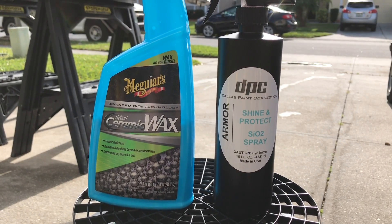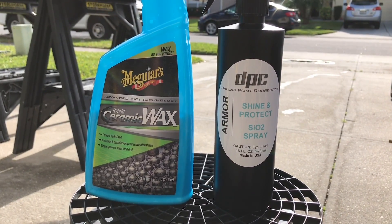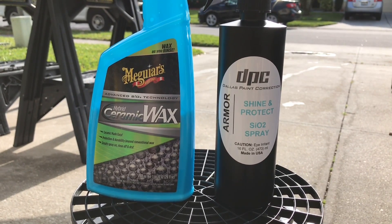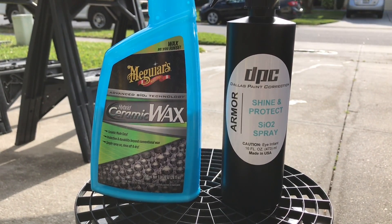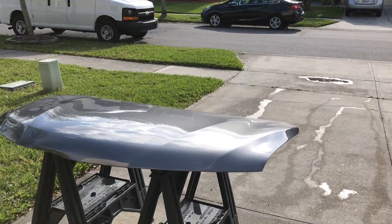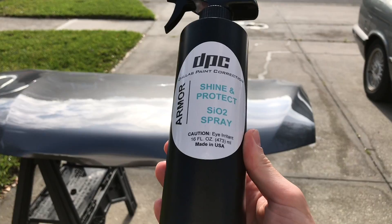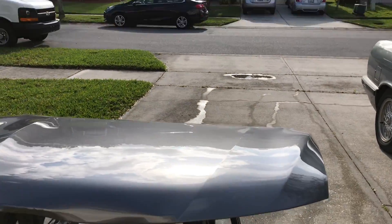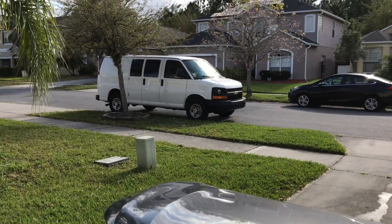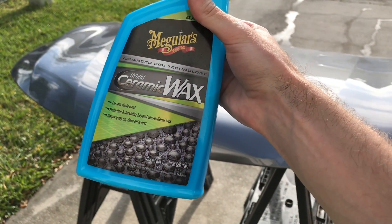This is just going to be a baseline water behavior statistics so that we can gauge durability down the road. I'm going to show you guys how Armor behaves compared to HCW here. Armor retails at $25 for 16 fluid ounces. Scott does make the note that it is very highly concentrated — you can dilute up to one-to-one with water and still get great performance. I have Armor on the right side of the test panel here, and on the left side I have Meguiar's Hybrid Ceramic Wax, which retails for $15 over the counter for 26 fluid ounces.